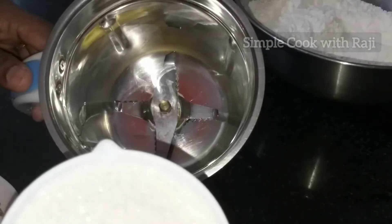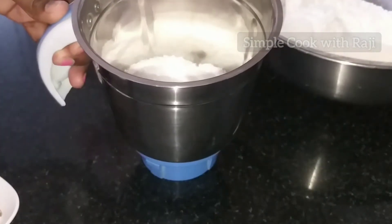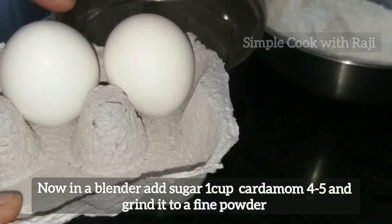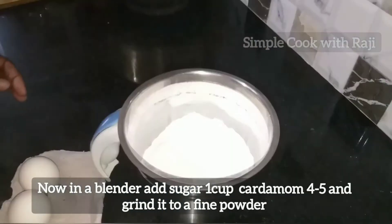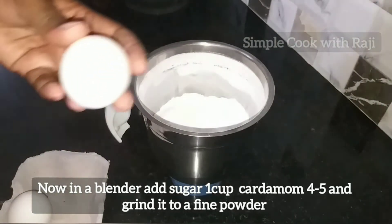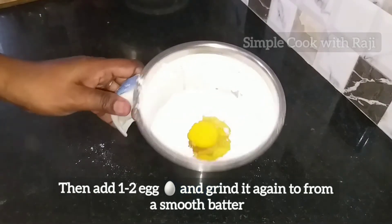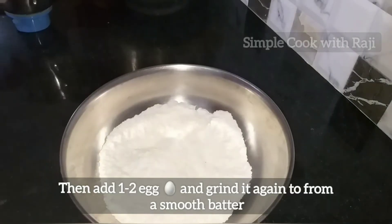Add it to 1 cup. 1 cup of salt, and salt will be less. 4-5 cups of salt. Add 1-2 cups of salt and mix. Add 2 cups of salt and mix into a smooth paste.